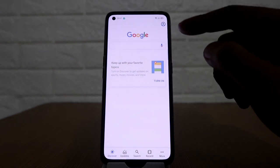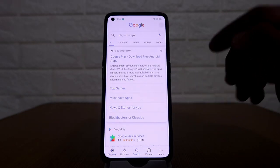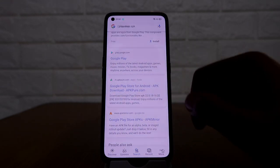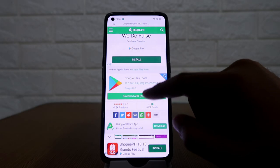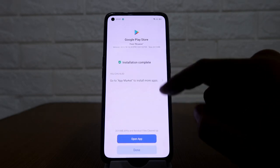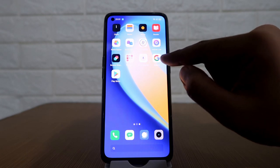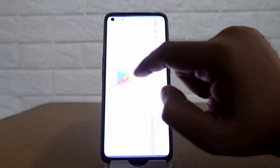Then on the search bar, type in Play Store APK. On the search results, look for the APKPure link and click on that. Then click on download APK. After downloading, just click on install. Installation complete — click on done. The Google Services app is already installed as well as the Google Play Store. Next, click on the Play Store.